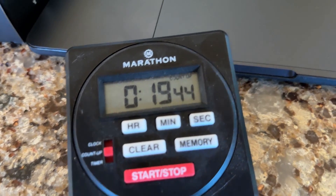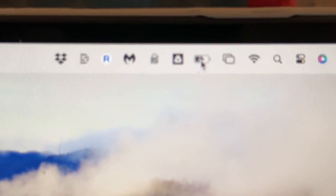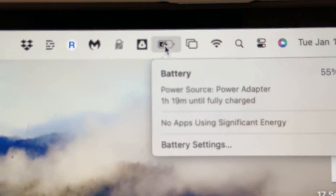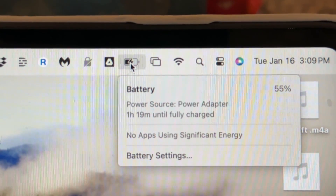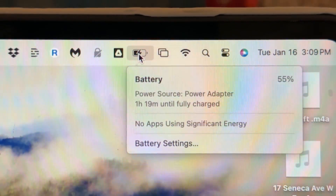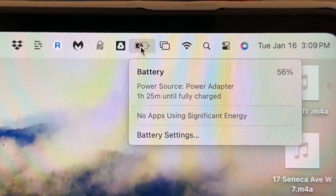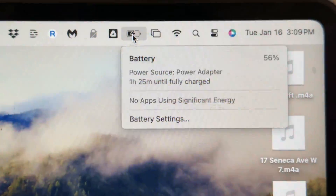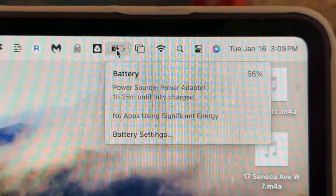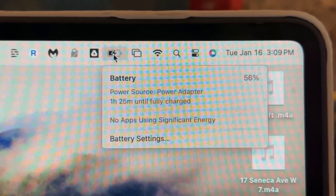We're rolling up on 20 minutes, so I thought I'd check the state of the battery. It says we are at 55%. So that's 23% in 20 minutes — not bad, over a percent a minute. Generally it will slow down once it starts reaching full charge, but let's try another 20 minutes and see how it goes.